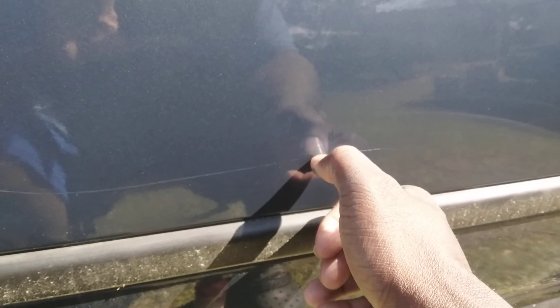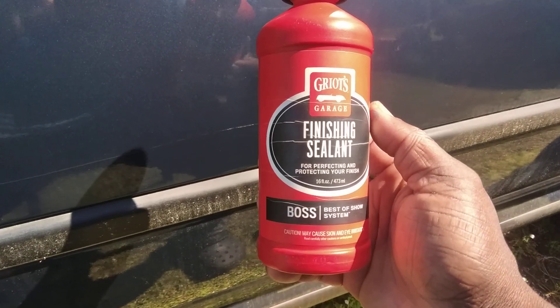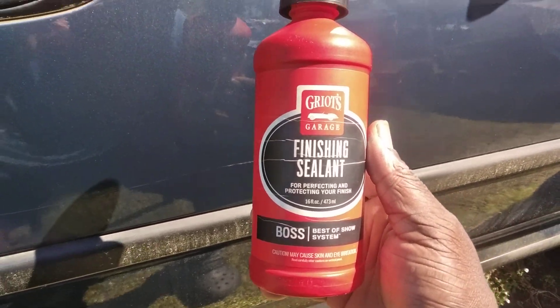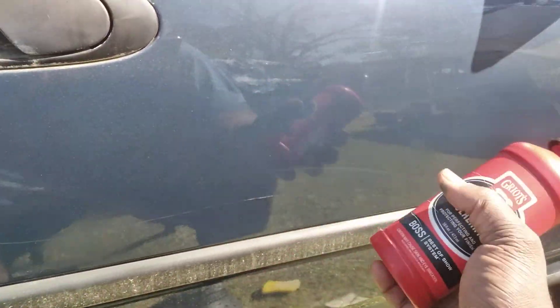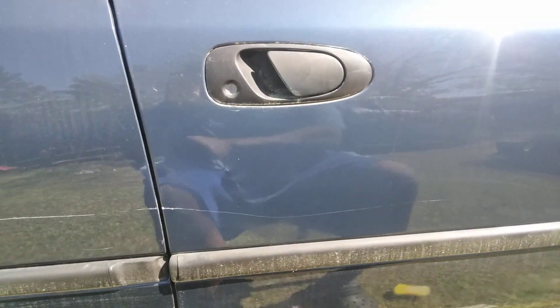Now, like I tell you guys, when you take your nail and your nail can go down into a scratch like this, there's not really a whole lot you can do. But you use products like this to actually make it look better — that's basically all you can do for it. Other than getting some touch-up paint and just blotting it down in the scratch. But really, nothing else is going to help. Touch-up paint is your best bet, to be honest.